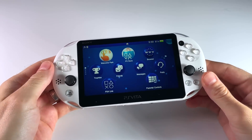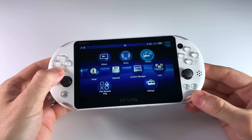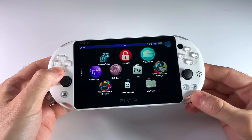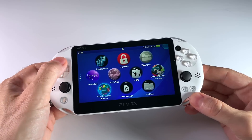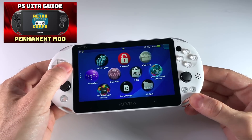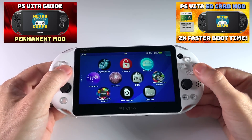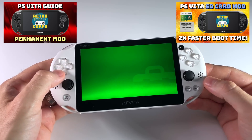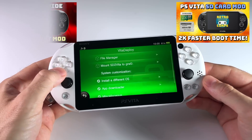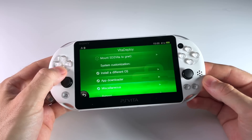Hey everybody, this is Rust from Metro GameCore. I recently got this new PlayStation Vita, and the first thing I like to do with a new Vita is to jailbreak it. This process is also known as modding or hacking a Vita, but it basically unlocks a lot of features. And that method uses an app called Vita Deploy.